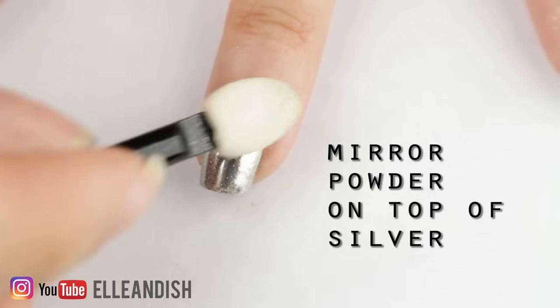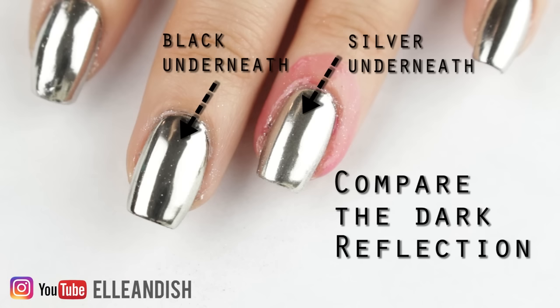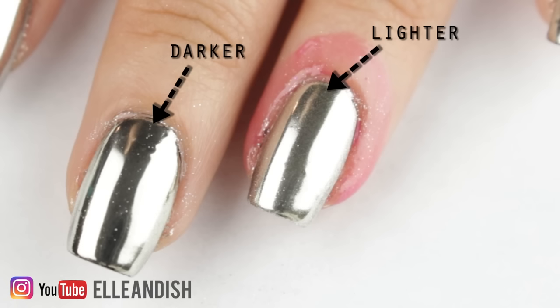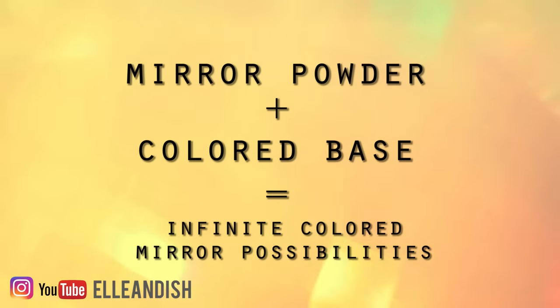To fix that same nail I added more mirror powder on top, and if you look closely there's a difference in contrast between the right and left nails. The one with black underneath has a darker shadow than the one with silver, and this means: a) mirror powder isn't completely opaque, and b) mirror powder can be layered over other colors for tons of colored mirror effects.